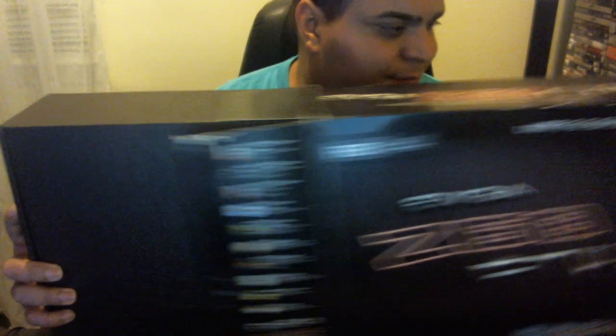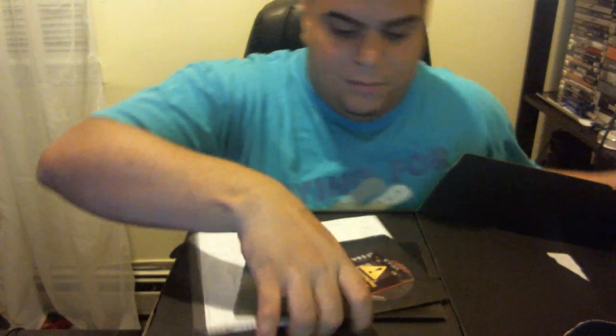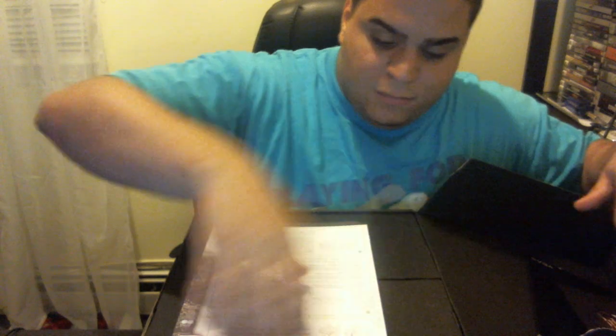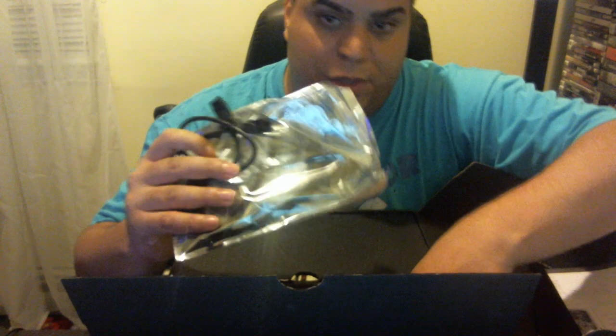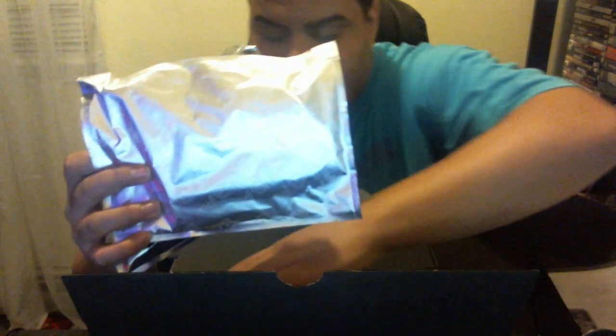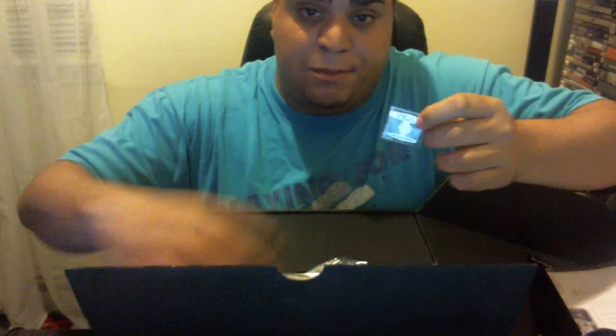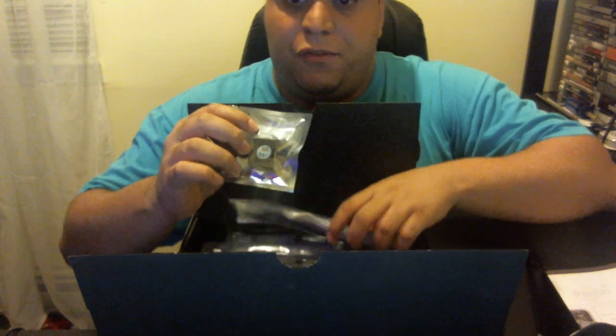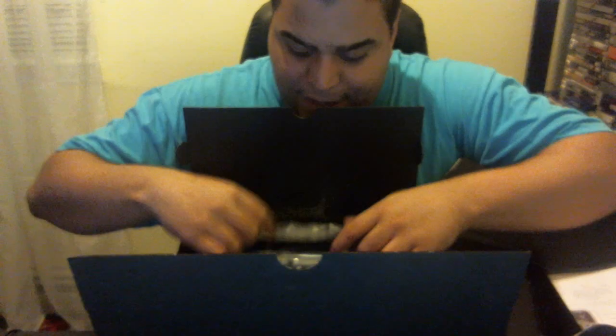Now I'm going to show you the motherboard — this is the EVGA X58 FTW (For The Win) edition. It still comes with the I/O shield, the CD, the book, the SATA cables, and all the stuff you need. It also comes with a sticker I didn't use. Whoever buys this motherboard will also get the SATA cables, the fan header, the I/O plate, and I do have SLI bridges — a three-way long SLI bridge, a tri-SLI bridge, and a two-way SLI bridge, none of which have been used.